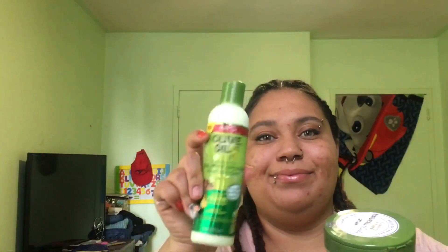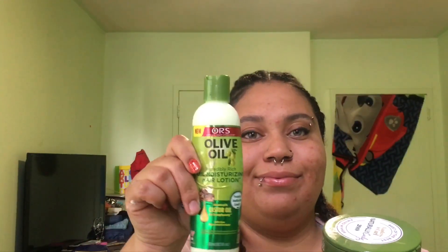Hey guys, welcome back to another Kayla's Curls. Today I will be showing how I got this cute protective style — four braids on my natural curly hair. I'll be using my olive oil by ORS and my eco styler gel, the max hold olive oil formula. I also have my wide-tooth comb and a paddle brush. Let's get started!